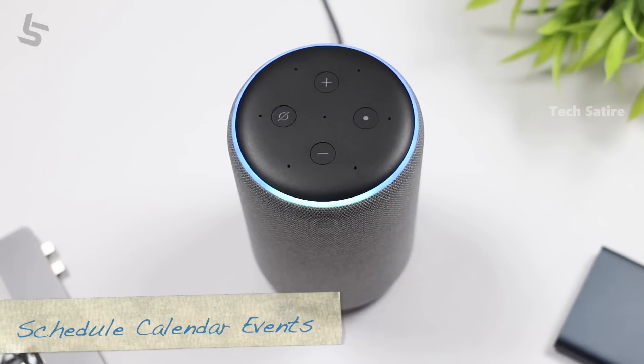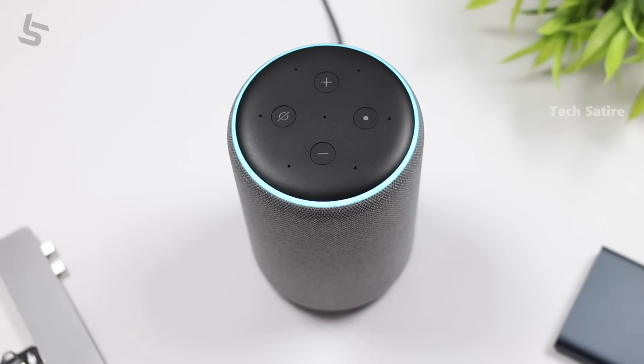Alexa, schedule a calendar event. Okay, what day and time? October 1st. For what time? 5 pm. And what's the name of the event? Respond to mail and comments. I'll schedule respond to mail and comments on Thursday the 1st of October at 5 pm. Okay? Okay. I've added that.